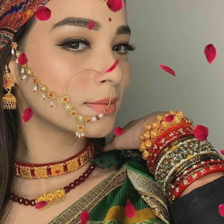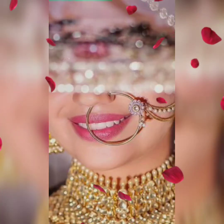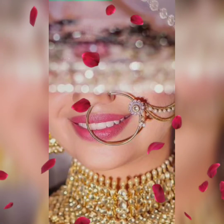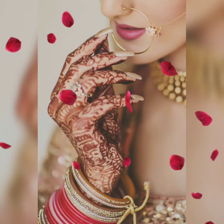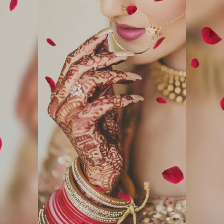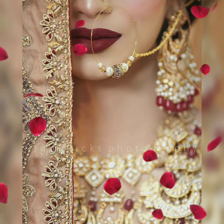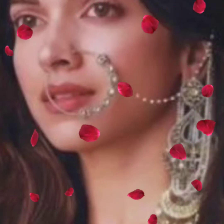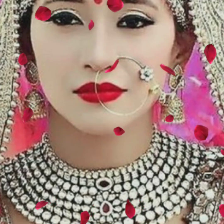The link is in the description box — you can go there and check it out. There is also a collection of nose studs and nose rings in that video. If you like it and choose one, you can also use it. You can purchase nose rings from online shopping apps, or you can purchase them from the market.